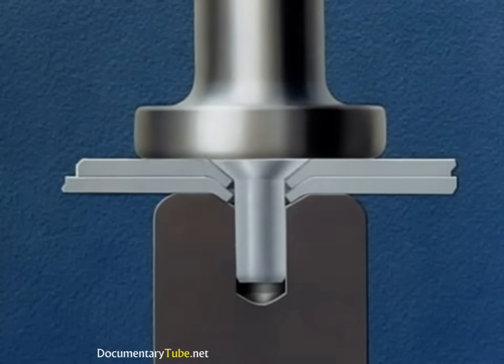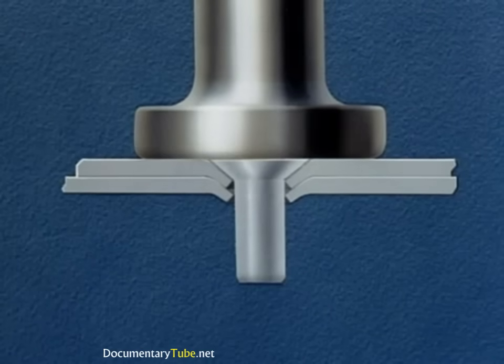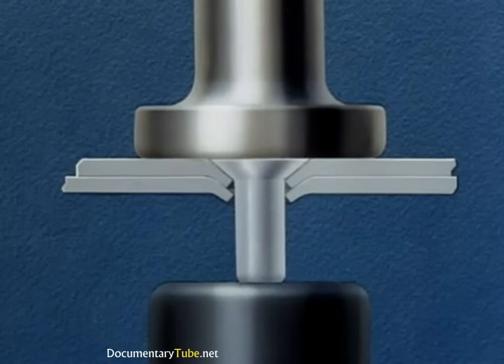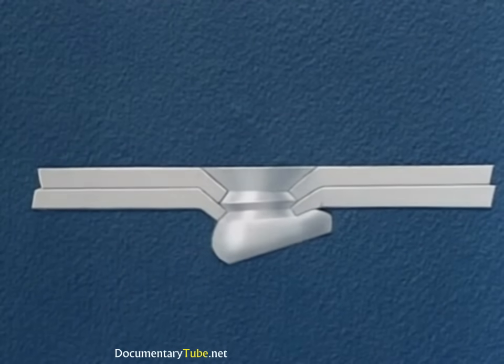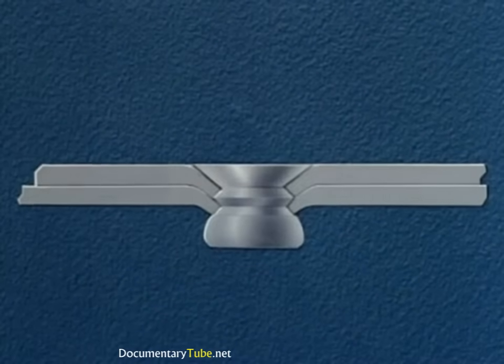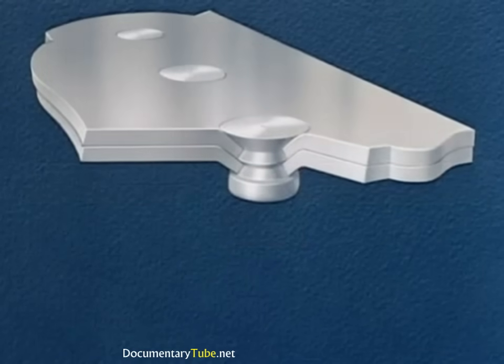The special dimpling set is removed. The driver retains the standard flush driving set. The work then proceeds with the bucker using an ordinary bucking bar. Driving this type of rivet requires greater skill than was required in the previous method. Any clenching or offset of the rivet will cause the dimpled edge to crack — the rivet must be driven straight. We have just shown the double dimple method of riveting, used when both sheets total 40 thousandths or less in thickness.